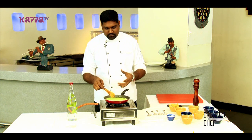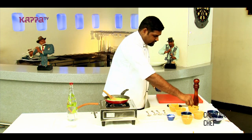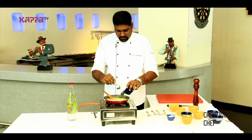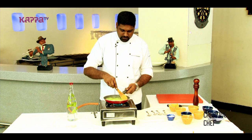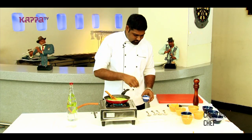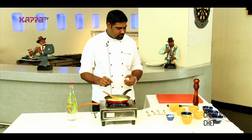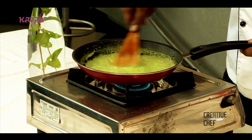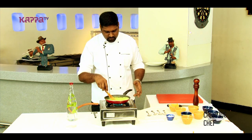Once the cilantro puree starts reducing, we will add in some cheese — the normal cheese that is grated and kept. We will give it a quick stir so that the cheese melts in. Then we will add some salt. It will be like a pale green colour sauce. We make sure that the cheese melts and blends into the sauce properly.